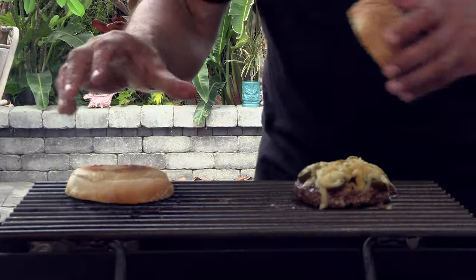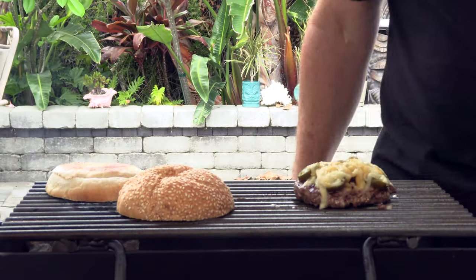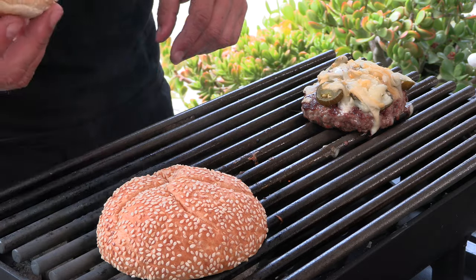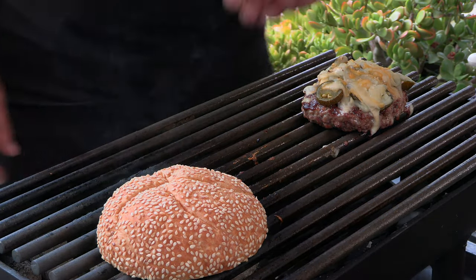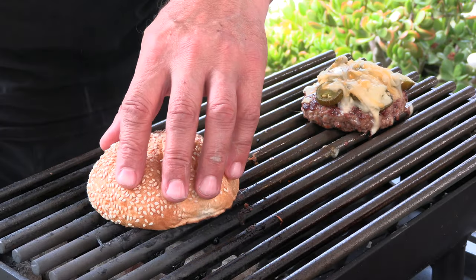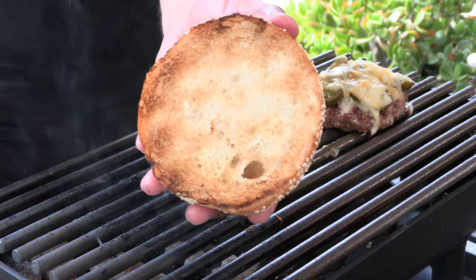Seeded Kaiser rolls — love these things, nice and soft. Just going to give these a quick toast. Looks good. Let's build this burger.